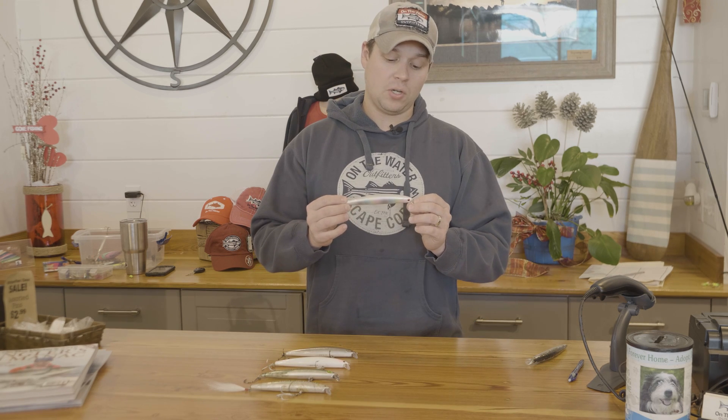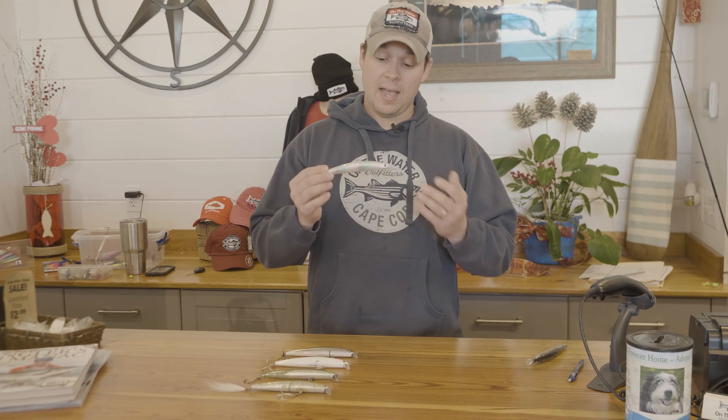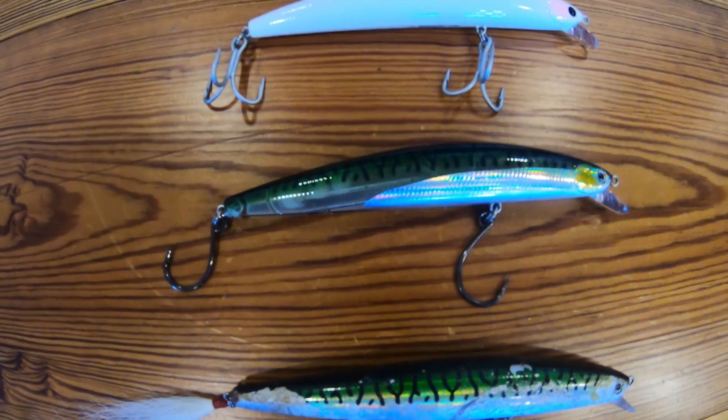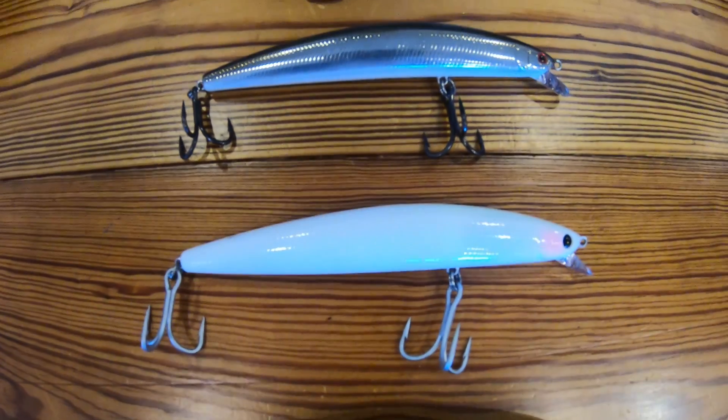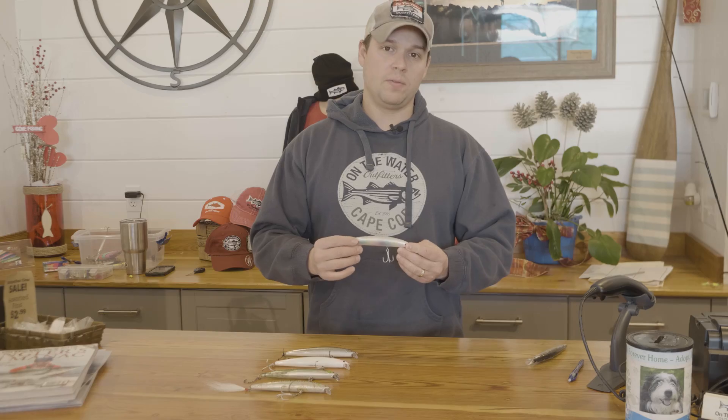One of the most popular striper plugs over the past few years has been the Daiwa Salt Pro minnow. It's a fairly simple minnow plug — it has an internal sliding weight that adds casting distance, a hard plastic body, and a great action in the water. It's become kind of the go-to bait for striper fishermen, from guys who are just getting started to guys who've been doing it for decades.